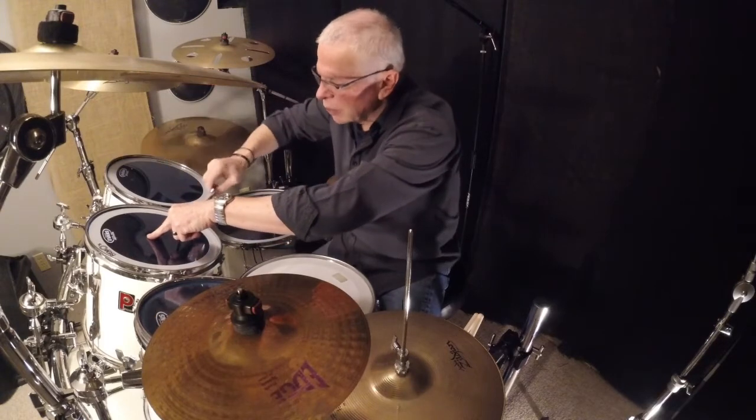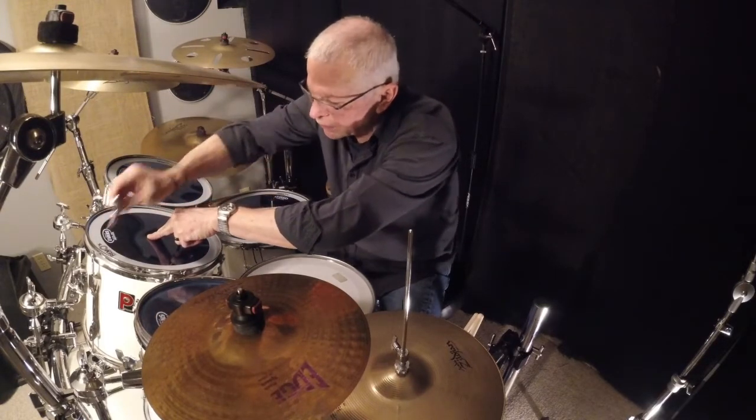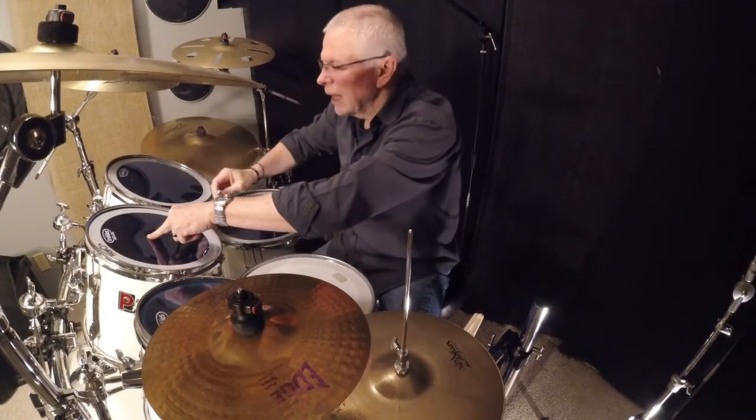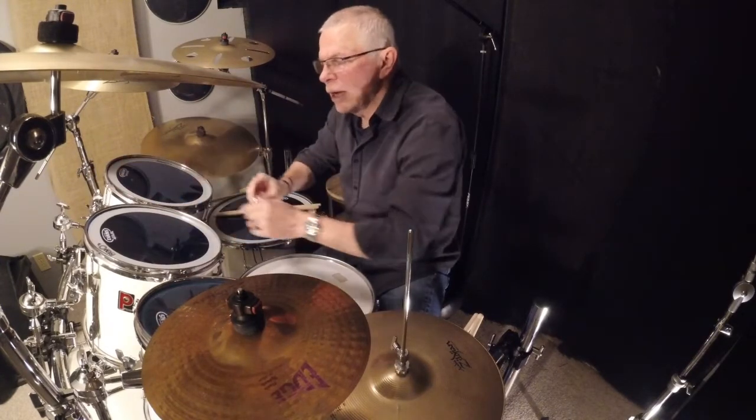Some drummers do them all the way around. When I do it, I do the lugs across from each other — so this one, then the one across, then this one and across — until I get it to where I like the sound.